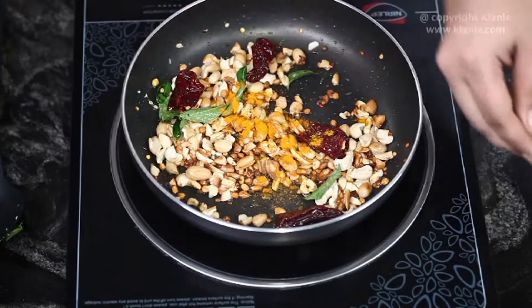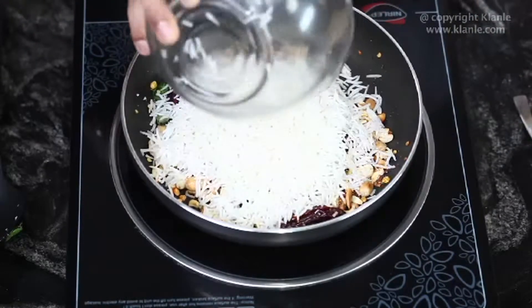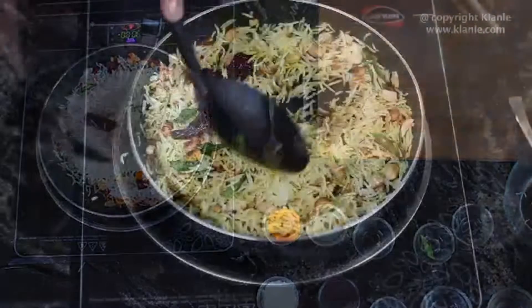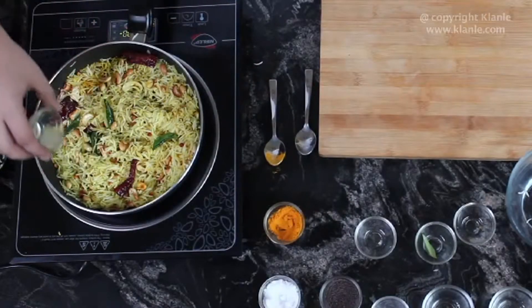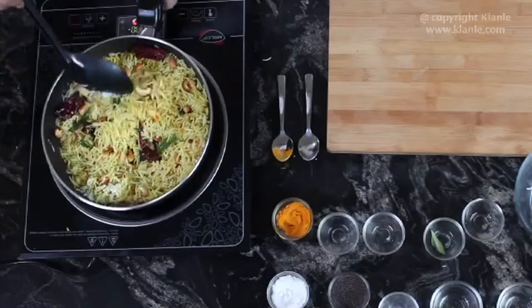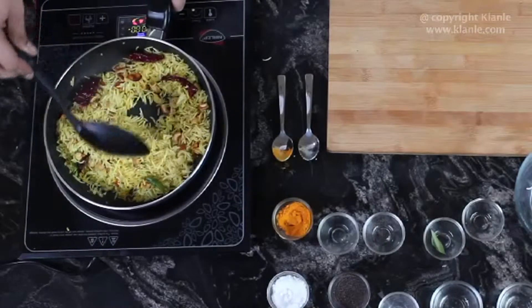Add Turmeric Powder and Rice, mix well and cook on a medium flame for one to two minutes, stirring occasionally. Now add Lemon Juice and Salt as per taste, mix well and cook on a medium flame for one to two minutes.